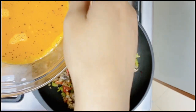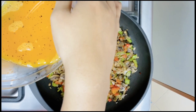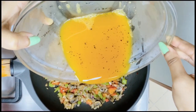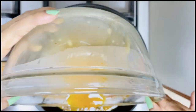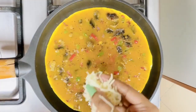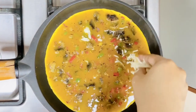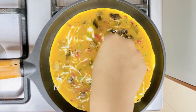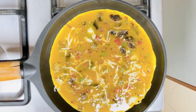After sautéing the vegetables, pour the egg mixture into the skillet. Now we are going to get it cheesy — I am adding shredded mozzarella cheese. You can also add crumbled feta cheese if you want to cut down on calories and fat.